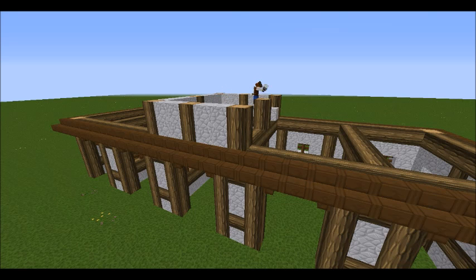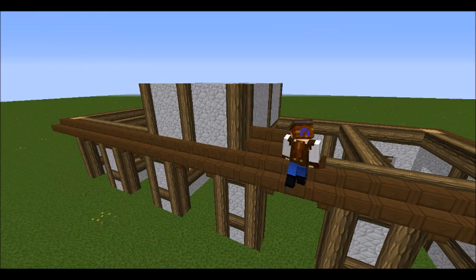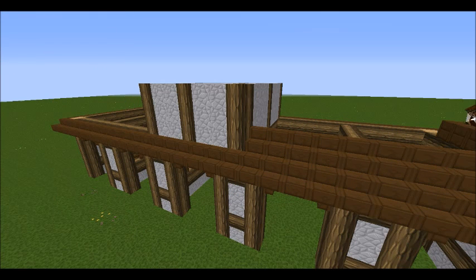Currently I'm building it two blocks high here but it is going to be much taller. Now moving on — just building a little bit more of the roof.